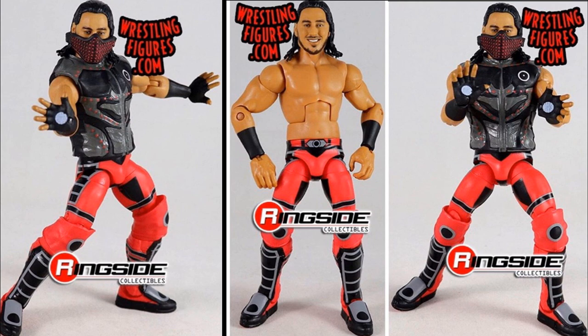I think they're both contenders for figure of the year. I love the entrance gear with Mustafa Ali — the face mask looks incredible, I love the jacket. The interchangeable hands look great. If you took that jacket or entrance vest from Mustafa Ali, you could put it on a Johnny Gargano, fill in the circle on his chest, and make a Seth Rollins fantasy attire or something. It also comes with the Iron Man-style hands as well as the face mask. It's a great head scan — they have totally knocked it out of the park.